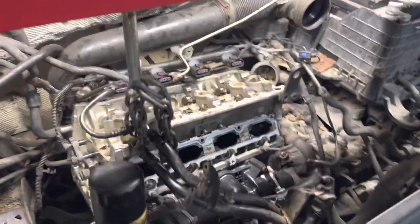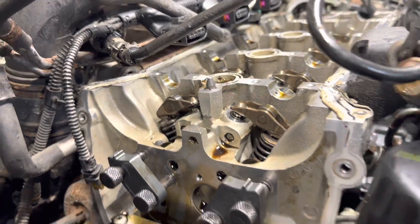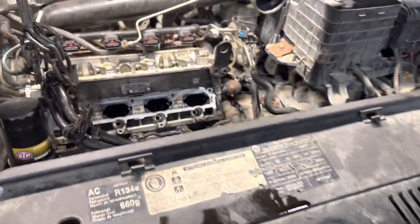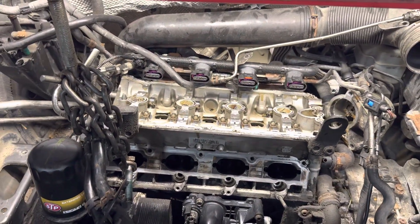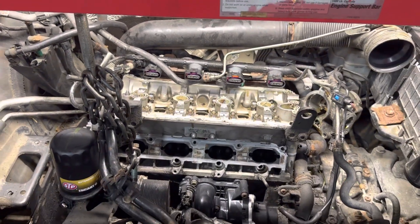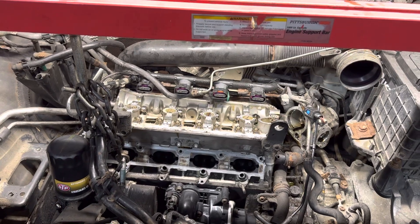Do your research, reseal these properly, and spend a little bit of extra money to do it right — so people like me or other mechanics don't have to keep fixing this. Hope this helps somebody. Good luck, bye bye.